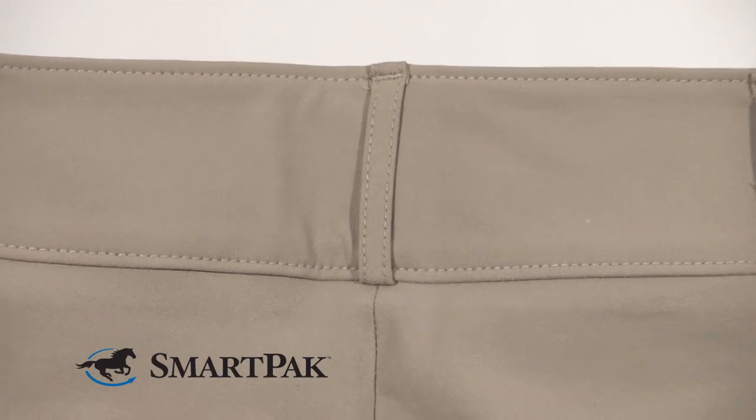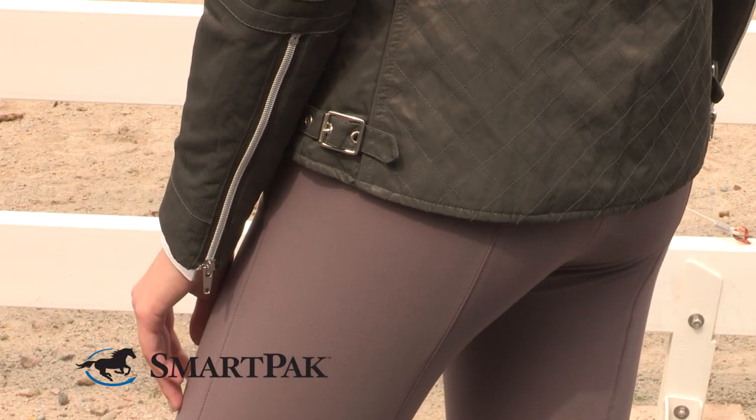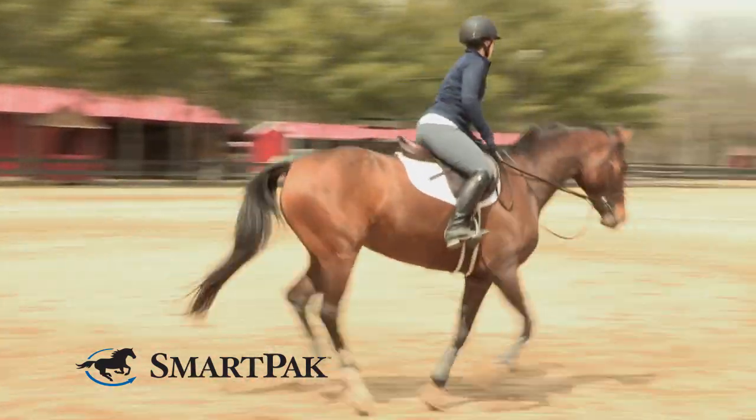The tan is the traditional color for showing, and it comes in a lot of different colors for schooling. Some of the colors you may want to wash inside out to prevent fading.